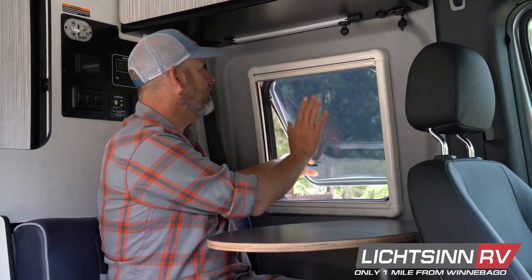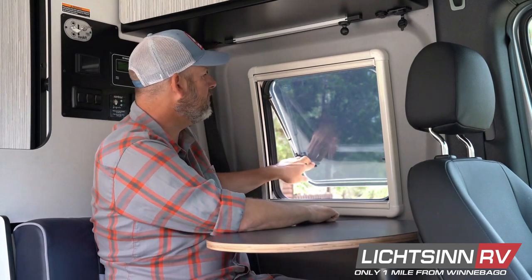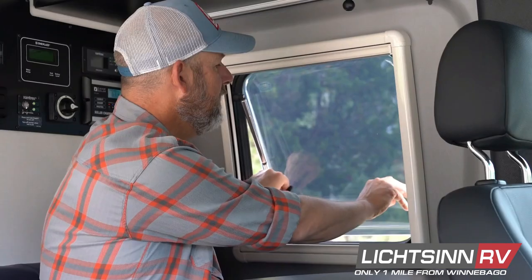I really like how these windows flip from the bottom up. You can leave them at just a bit of an angle and keep them open during a moderate rain and still stay dry inside.